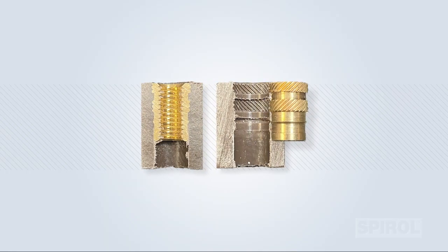Verify the features of the insert are mirrored within the plastic hole. Do they match entirely, such as shown in this example? If so, then you have a properly installed insert.